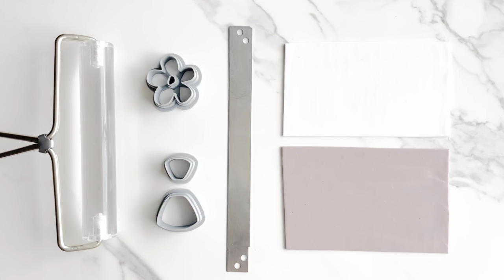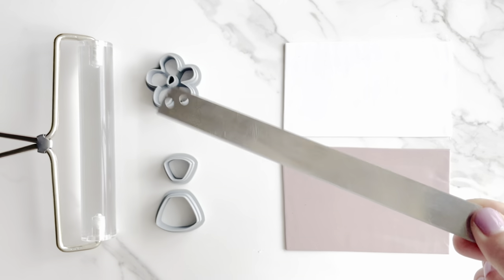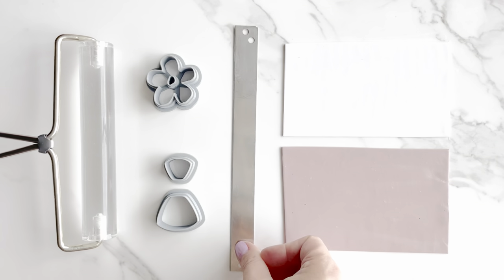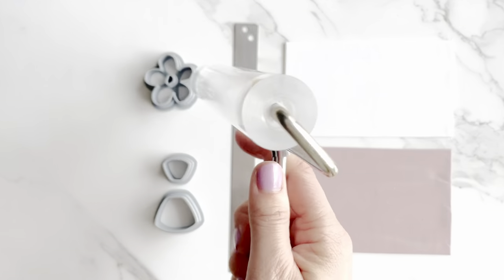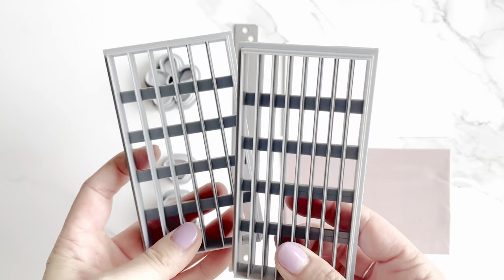Here's how you make checkered polymer clay earrings. To start, you'll need two colors of conditioned polymer clay, a tissue blade — preferably a firm one — your favorite clay cutters (these are ours from the Clayful Co.), an acrylic roller, and one of these two sizes of strip cutters, also from us at the Clayful Co.